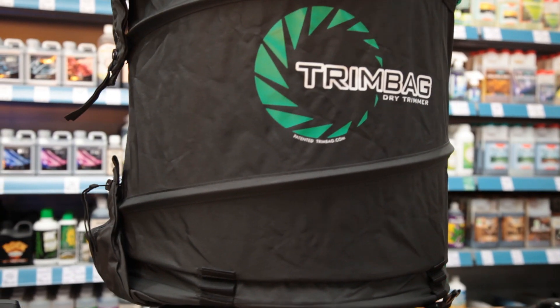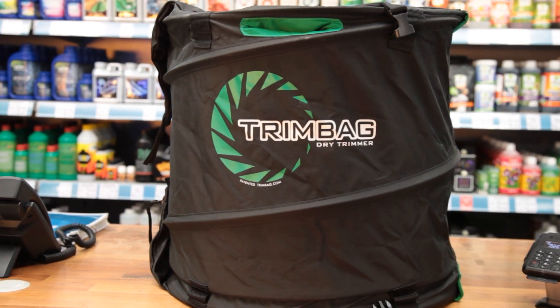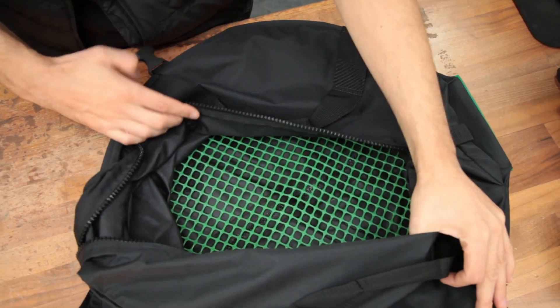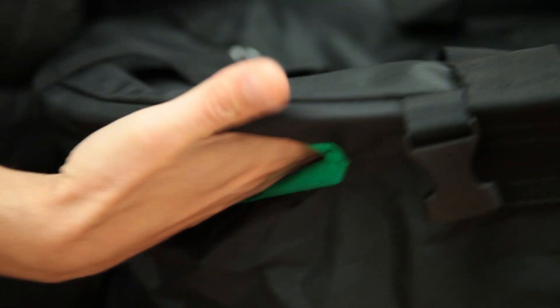Here's a rough outline of the process. When you unclip the sides the Trim Bag will spring into place. Put your dry plant materials in the main chamber, making sure that it's no more than a third full. This covers you for around a kilogram's worth, so you can tackle a lot of plant matter in one go. Then close up the zips and secure the end caps to the sides.